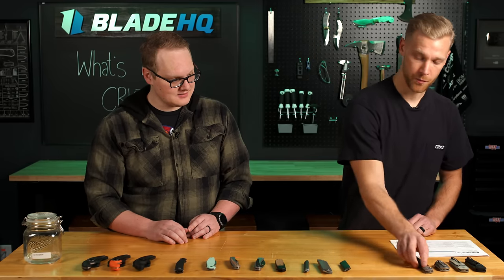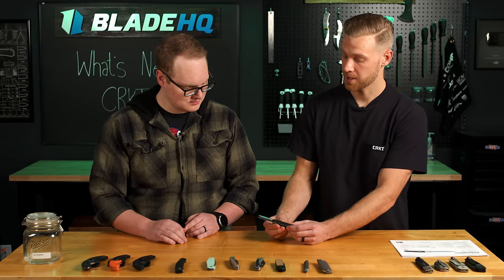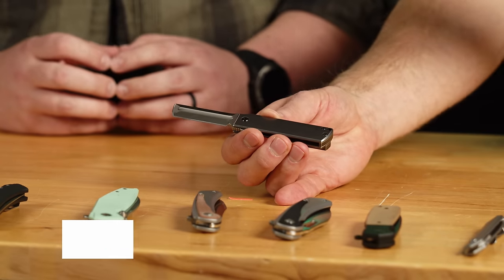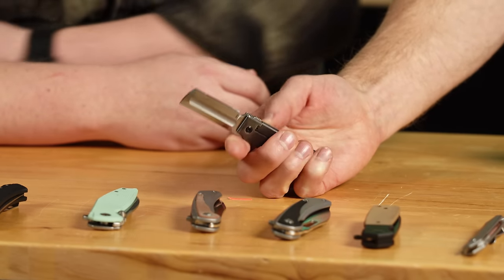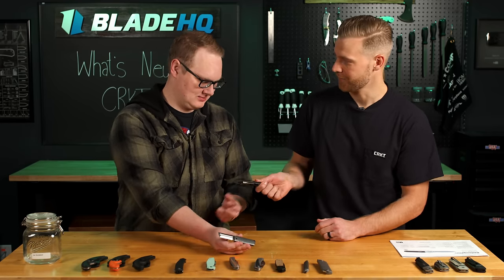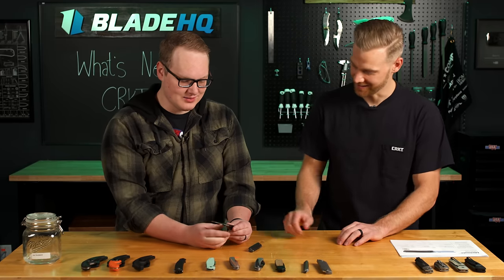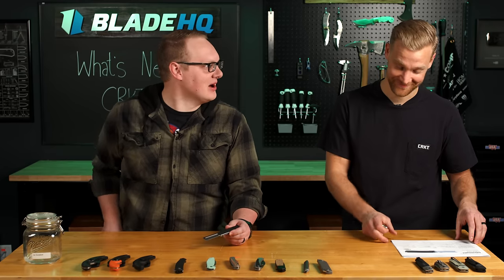Moving along to a new designer for us — Mr. D-Rocket himself, Darryl Kasten. This guy is already a legend, pumping out some amazing models. Cool story behind the Minimal X — he was commissioned by SpaceX to produce 100 knives for the crew, and he actually made this specific model for Elon Musk himself. How cool is that? And since I know you're such a D-Rocket fan and Elon Musk fan, I brought you your very own Minimal X, George.